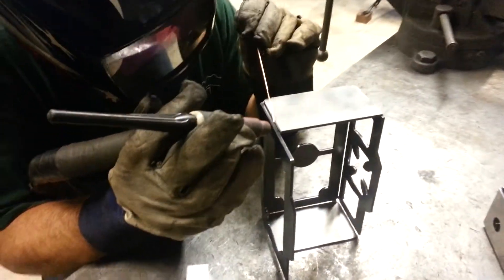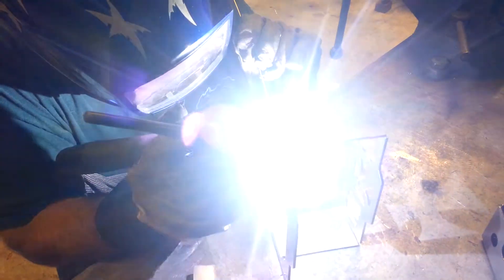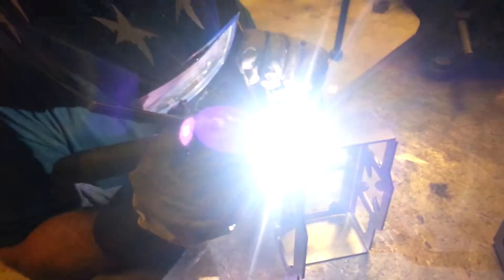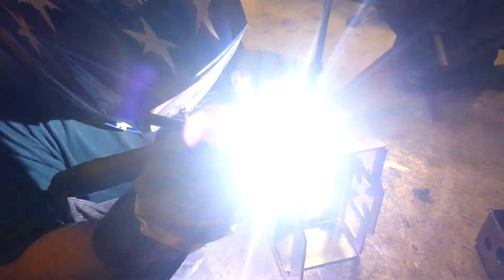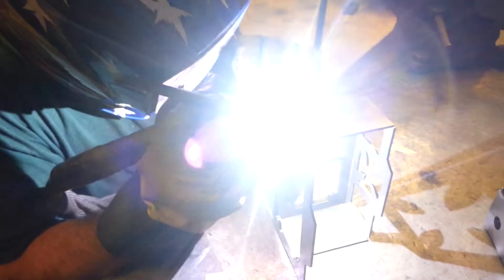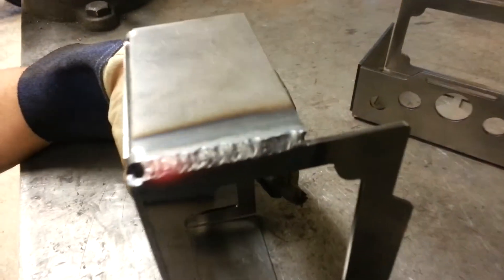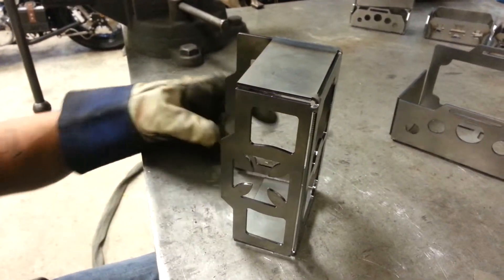Here we go. Take your time and fill up the joint. If you take your time, you should have a nice weld. You can build it up a little bit more if you want to complete a nice radius after you're grinding. Continue to all four corners and load up the corners.